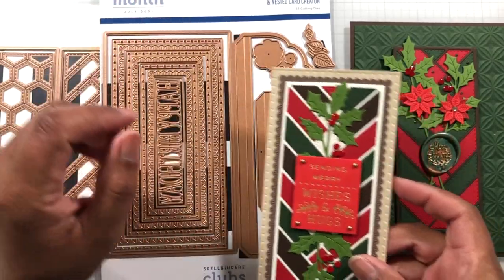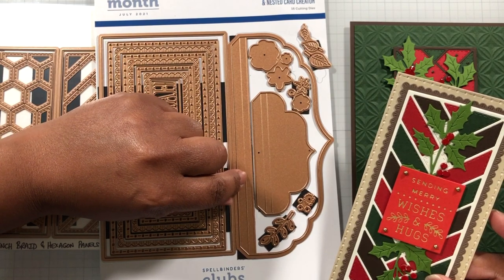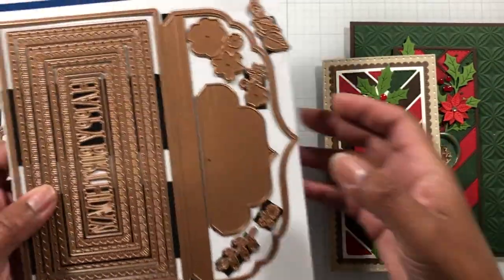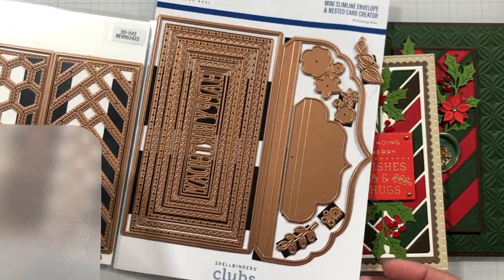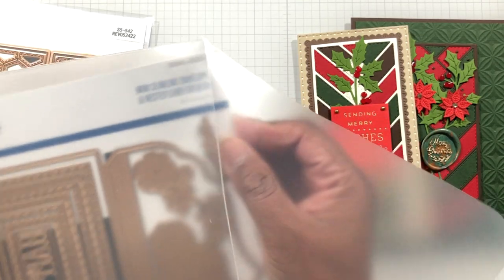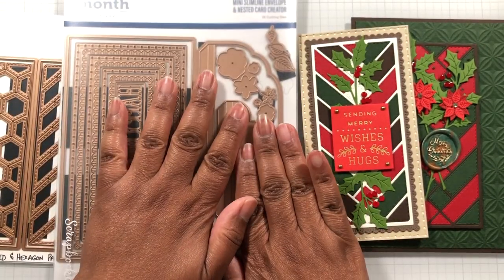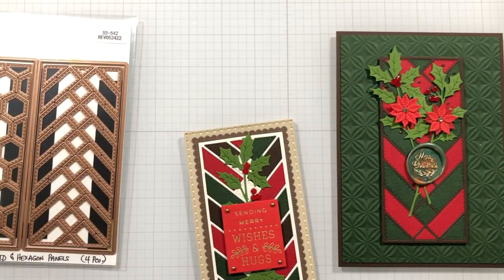This card can go into an envelope made with this die set — it's just a little over an eighth of an inch in height but it handles it. This die set went on sale from $40 to $10 — I hope you got it, but I'll link it below. Watch for when it goes on that good sale because at $10 it's a steal. The set gives you an envelope plus layers to play with.